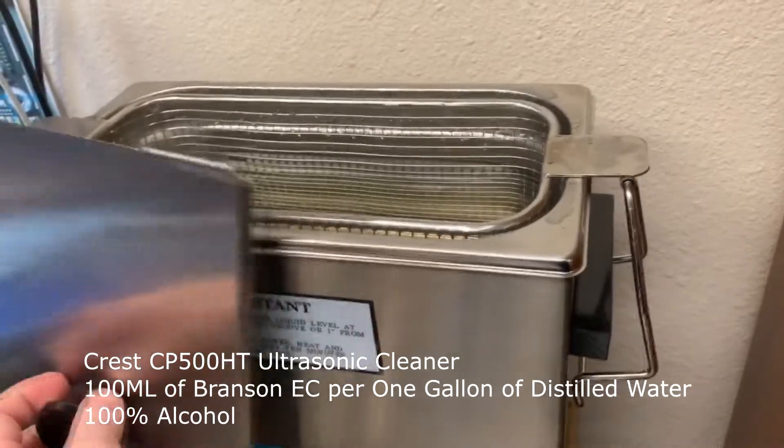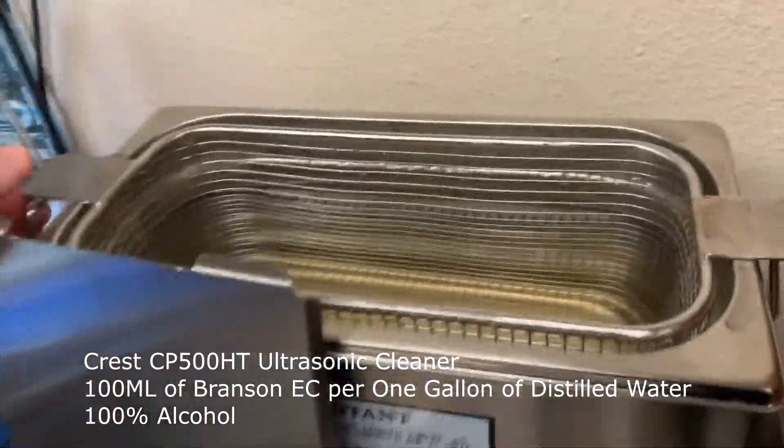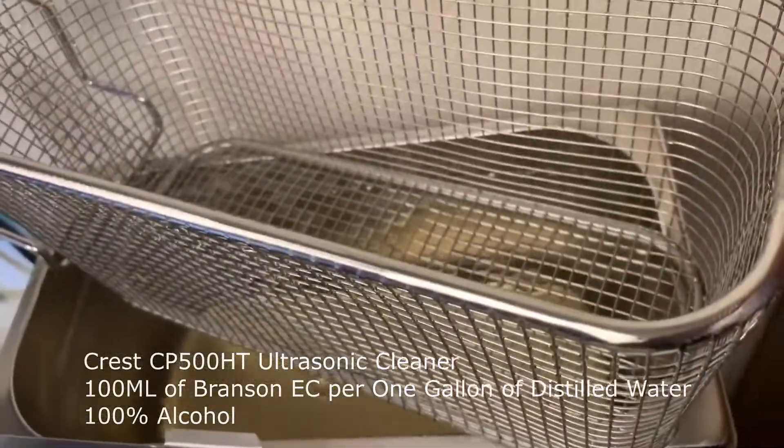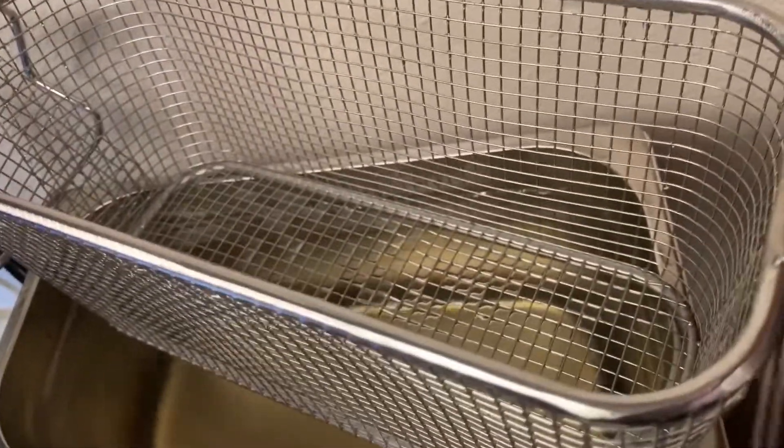We preheat the machine to approximately 75 degrees, and we will place the motherboard we want cleaned inside this basket.